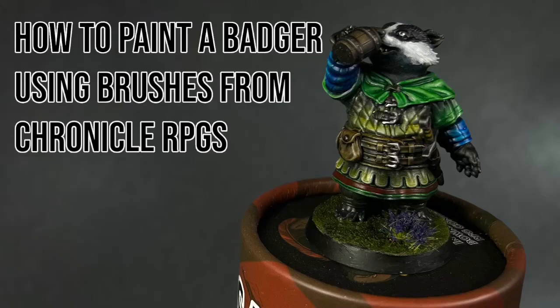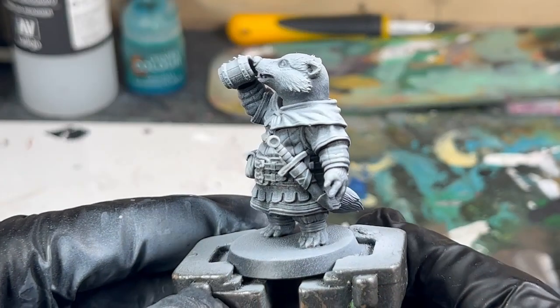Hey guys, let's paint a badger from Goon Master using brushes from Chronicle RPG Accessories.